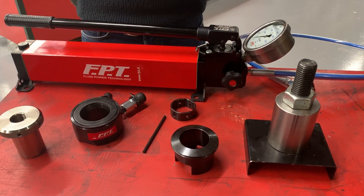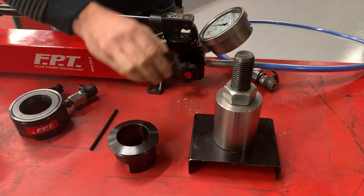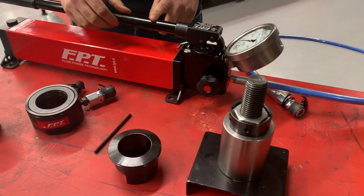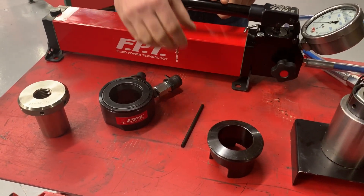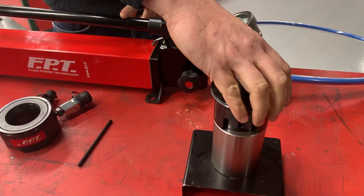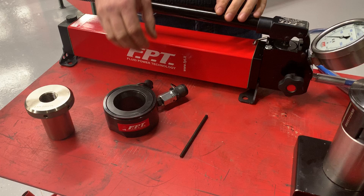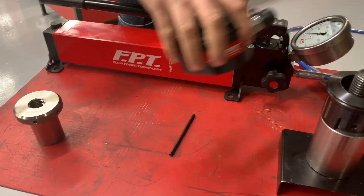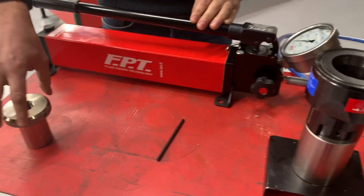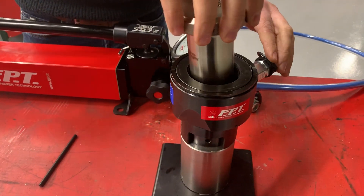How to install a bolt tensioner. Place the nut rotating sockets over the nuts. Position the bridge over. Install the load cell. Screw the puller over the stud.